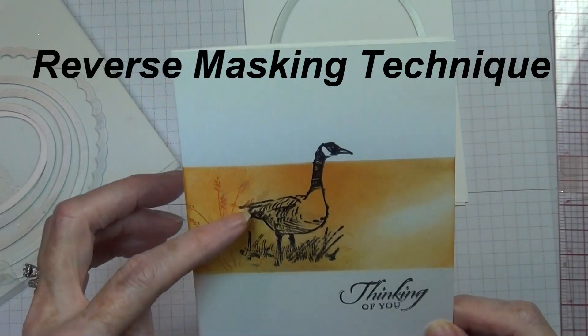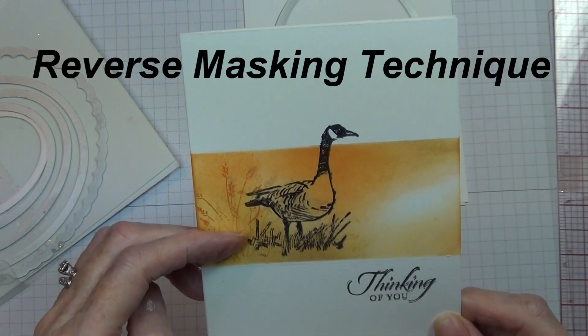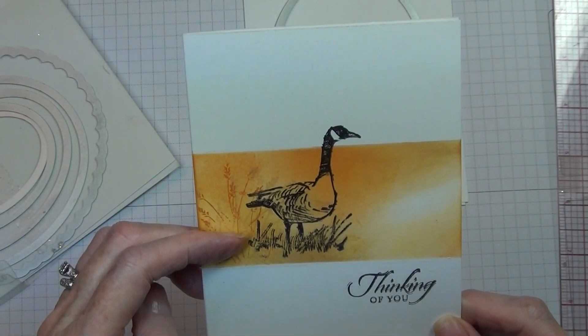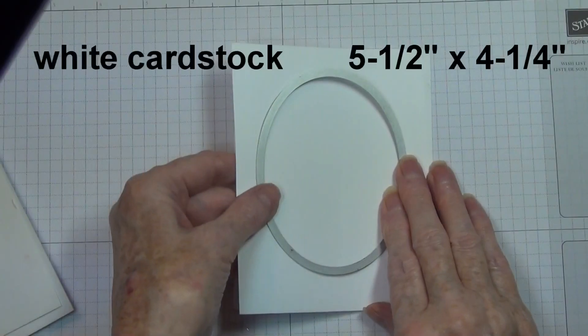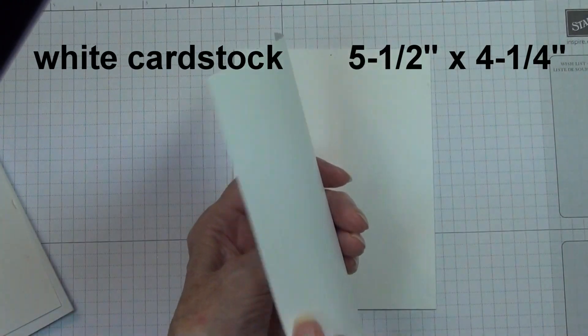Hi, welcome to my craft room. I'm Carol Gatton, your Stampin' Up! demonstrator, and we're going to take a look at reverse masking. You can punch out your opening or you can use any of the Framelit dies, and I'm going to show you a couple of ways to do it here today.